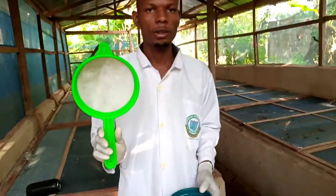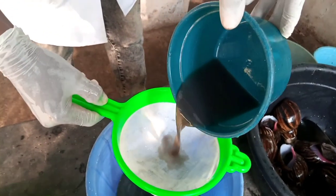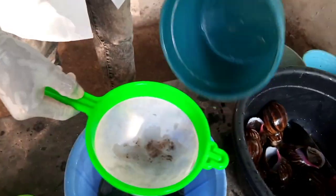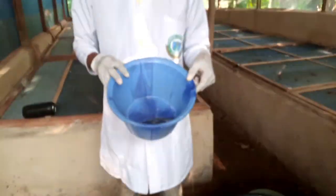This is the filter we are going to be using. We tie it like this. You can see all the particles that entered the slime being removed. Now we have pure slime — this is pure snail slime.